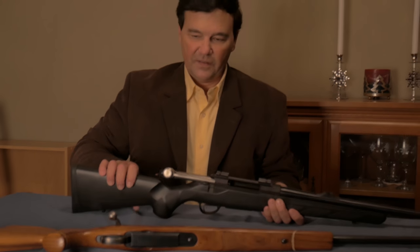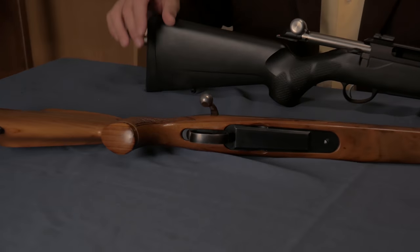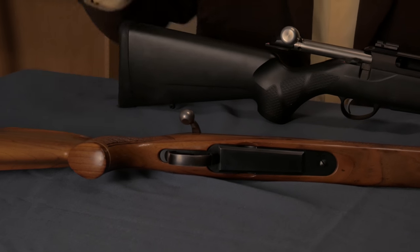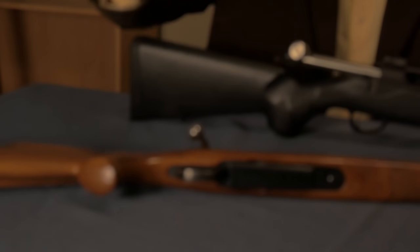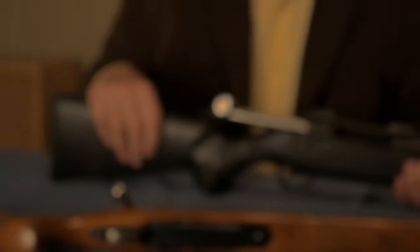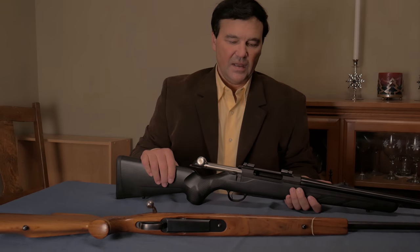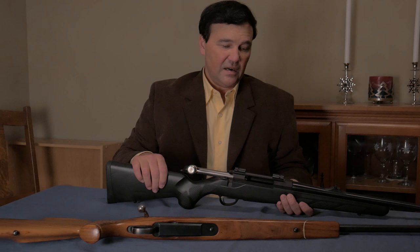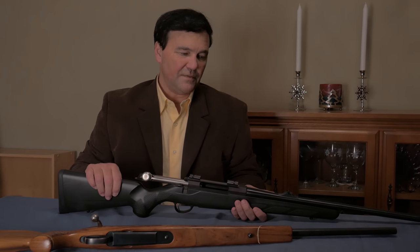That's one of the things that is quite different compared to the Model 55 and Model 65. These are forged bolts — the bolt handle is part of the bolt. You could pound on this and it's never going to break off. Other than that, it's an entirely conventional and, I have to say, remarkably smooth working rifle.